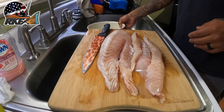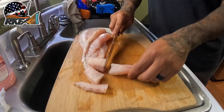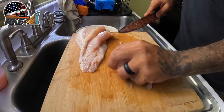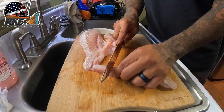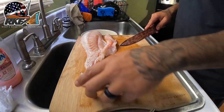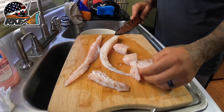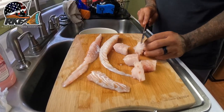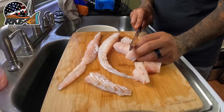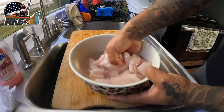I went ahead and got a bowl with some cold water. I've always used cold water to put my fish in right before I start cooking — I just feel like the meat likes being chilled before it goes into the hot oil. I'm going over the thick pieces and cutting them in half — I want about a half inch to maybe five-eighths inch thick nuggets so they all cook evenly. We're going to let the redfish sit in the cold water for about 45 minutes.